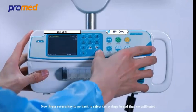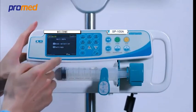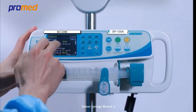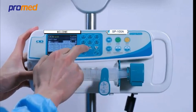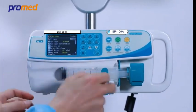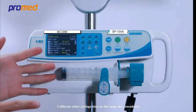Now press the return key to go back and select the syringe brand that we calibrated. Select syringe brand A and press enter. Calibration is now finished. Calibrate other syringe sizes using the same procedures.